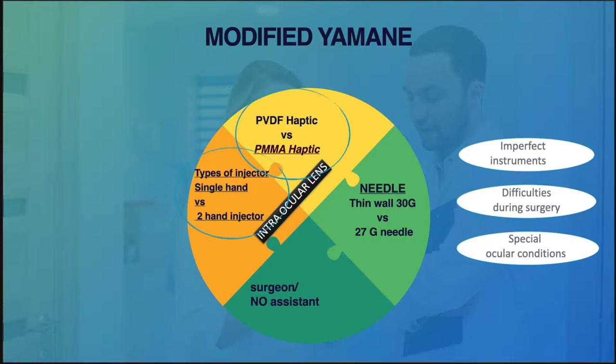So when do we need to use the modified technique? Probably when we don't have the perfect set of instruments, if we encounter difficulties especially during our first few cases, and when the surgery is not straightforward — probably a combined kind of surgery.